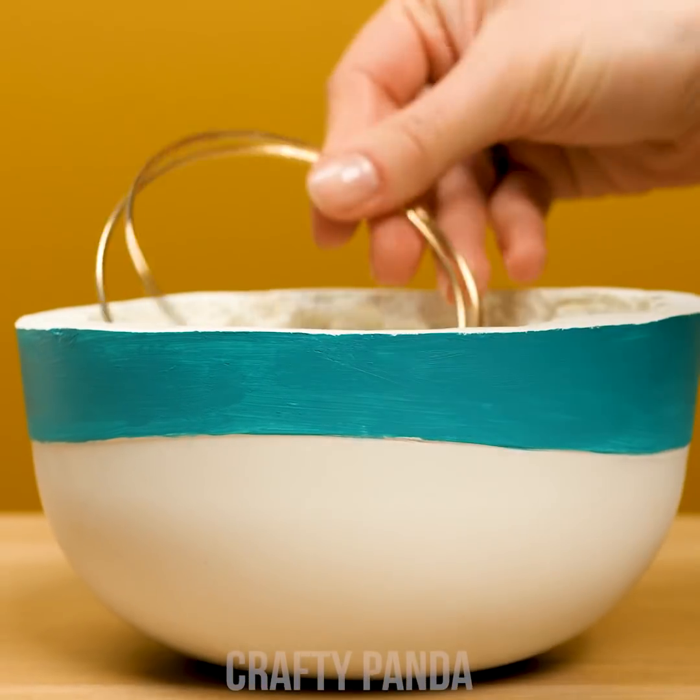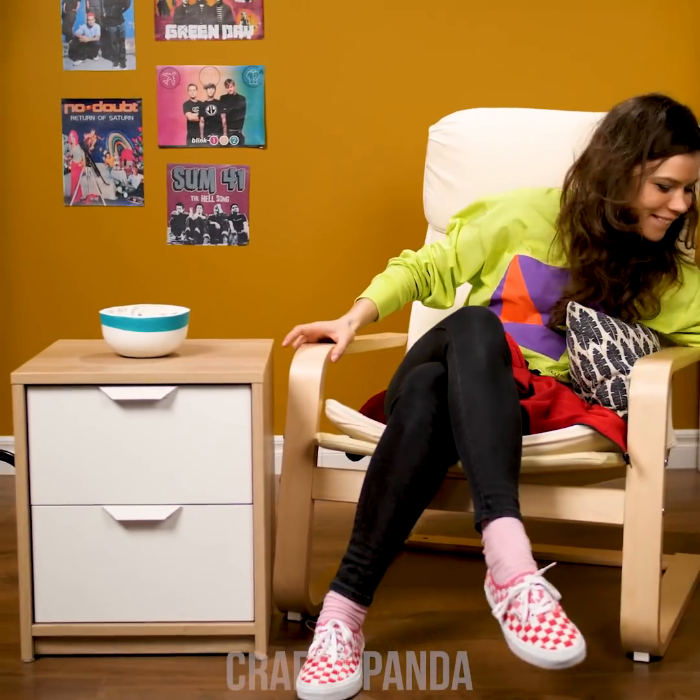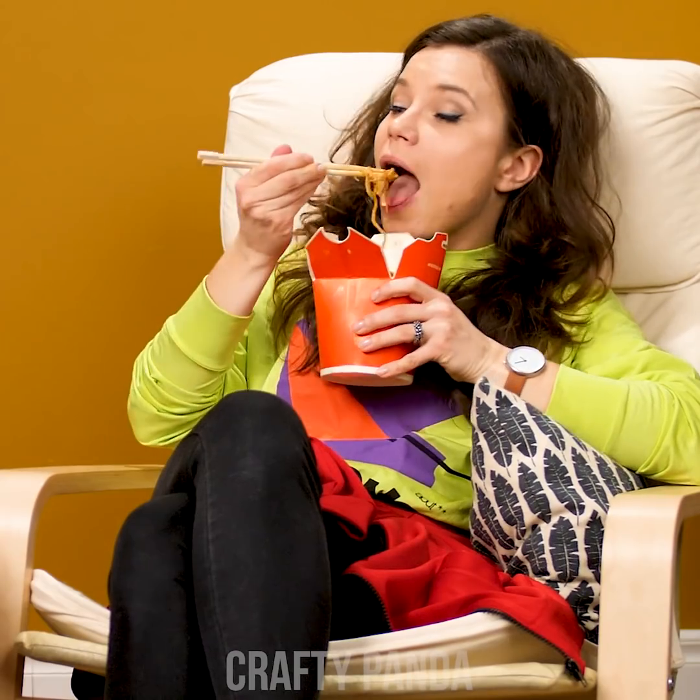Feel free to fill it up with all your drop-in accessories. I see those crafts didn't kill your appetite, Madison!